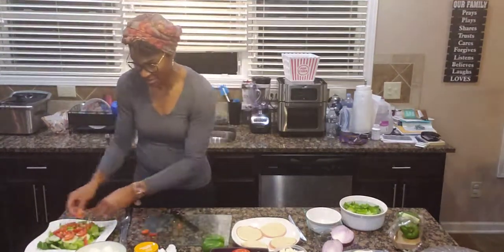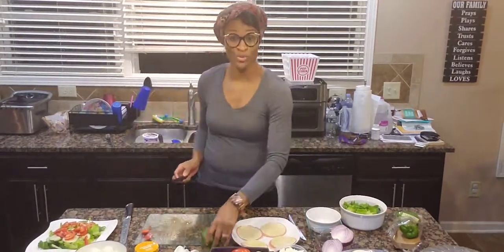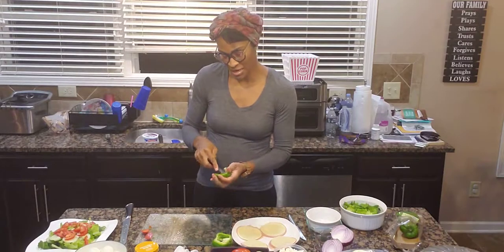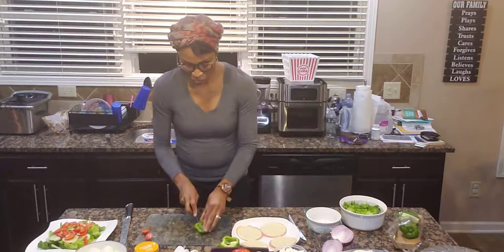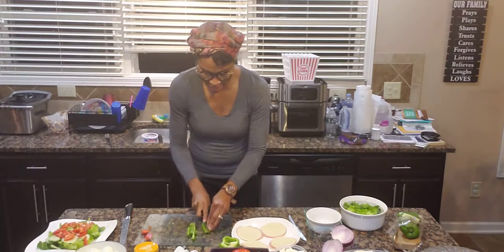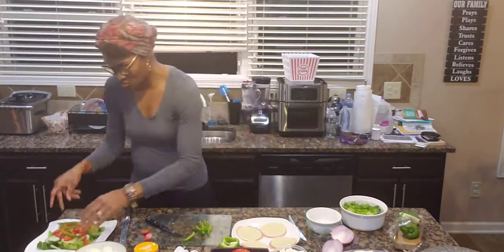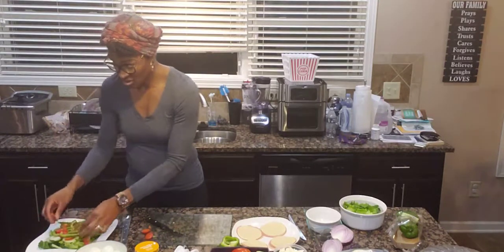Next we are going with some bell pepper. I got my bell pepper right here. Luckily I didn't get any part of the seed, just a little bit of that white fleshy part. I'm gonna cut that in strips like that and just place it right there on my salad. This is not taking long at all.